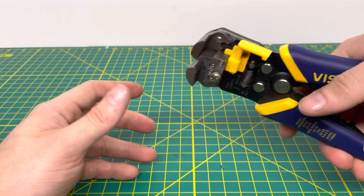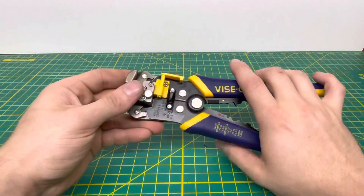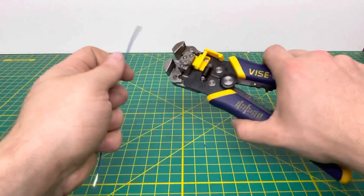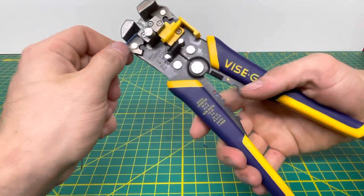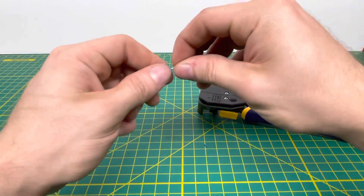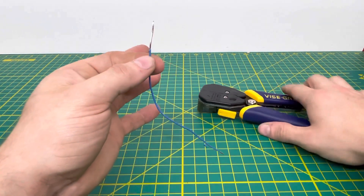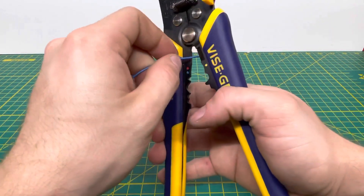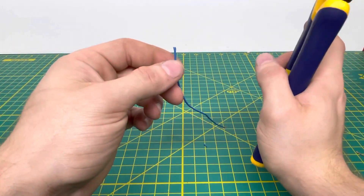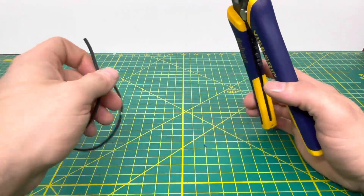Let's zoom out and get to the functionality. We'll start with some 18 gauge solid wire. Going ahead and putting that in the tool — and as you can see, it strips the wire right off. You just have to pull off the final piece of insulation. It can strip 18 gauge solid with no problem. Testing the cutter on it as well — no problem getting through that solid 18 gauge wire.